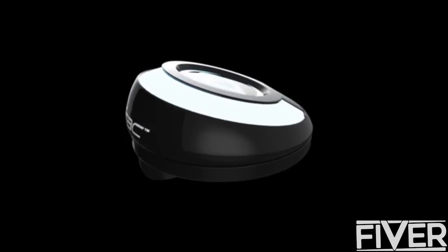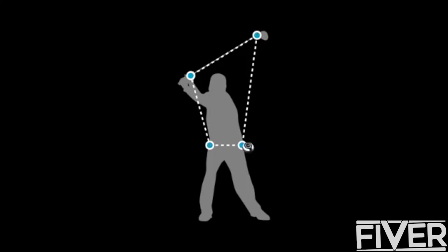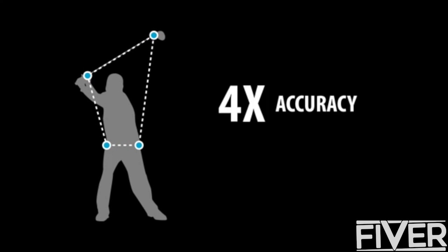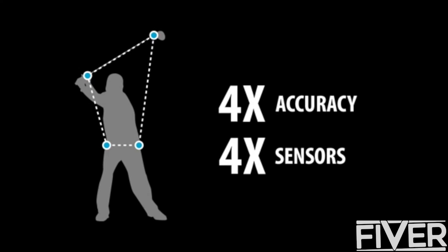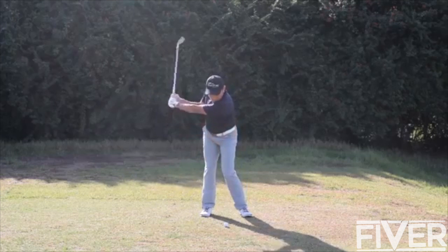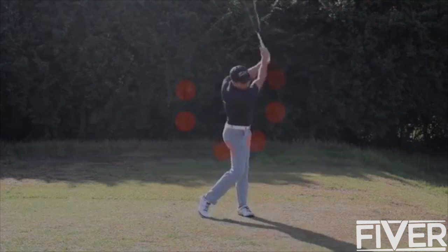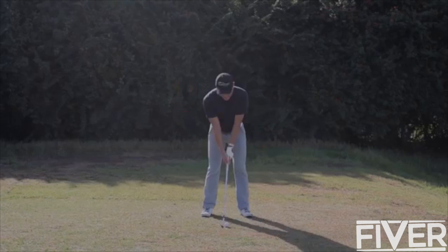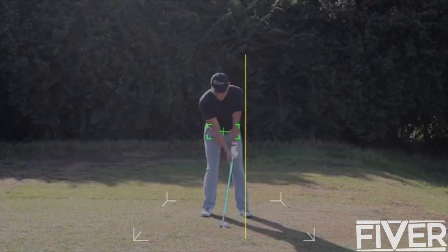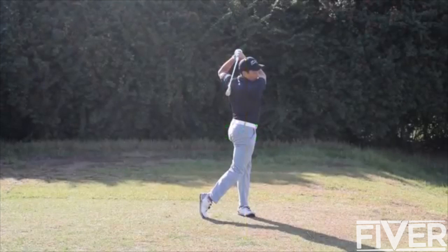Duotrack is the first ever portable quad sensor system that tracks your swing and weight shift motion at quadruple the accuracy for the same price of a single point sensor. With single sensors, you're only getting a fraction of the data you need. If you don't track your weight shift with your swing, you get only half the picture. Duotrack delivers a complete 4D snapshot for every swing to eliminate frustrating and wasteful training.